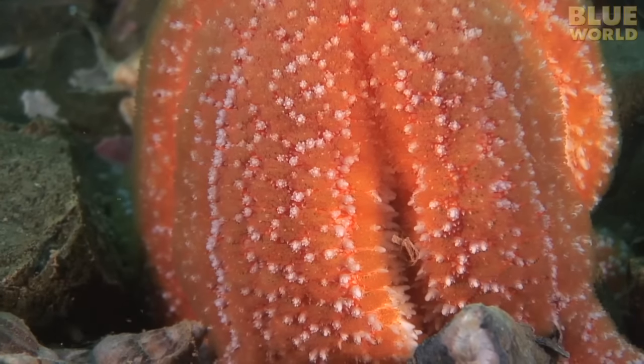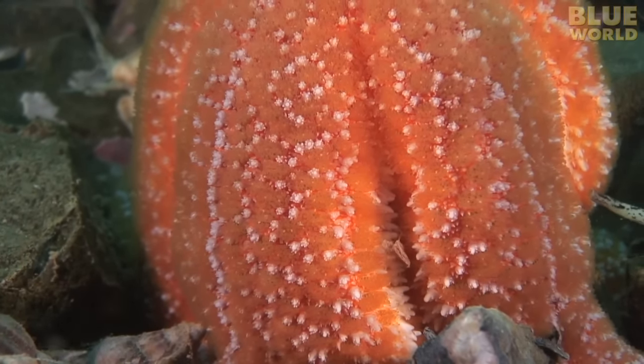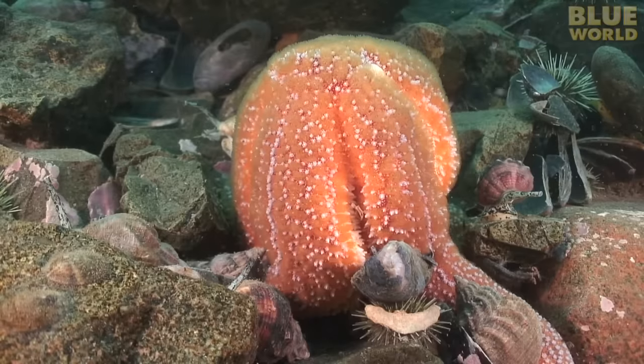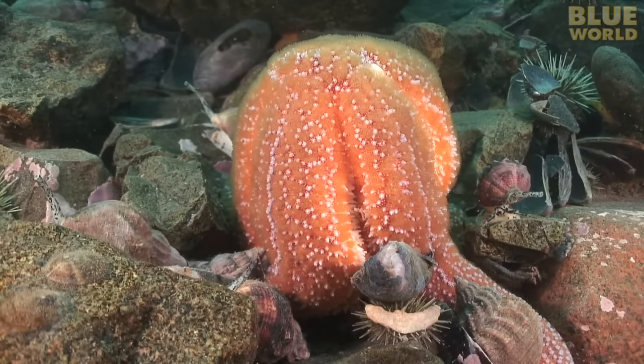So the sea star wraps itself around a mussel. Mussels are attached to the bottom and can't get away. The sea star uses its strong tube feet with suction cups to pull the mussel open a tiny bit, and digests its victim by injecting its stomach inside the mussel.